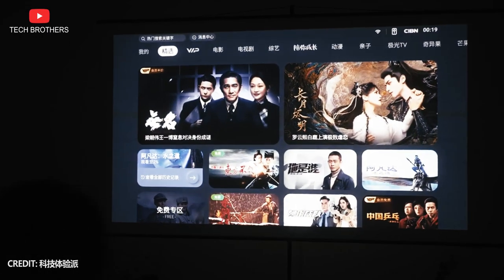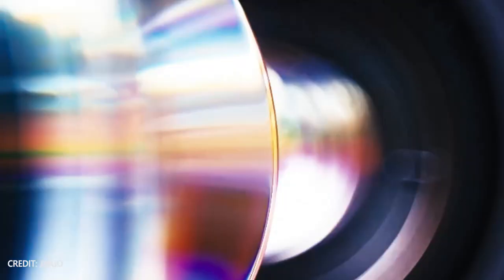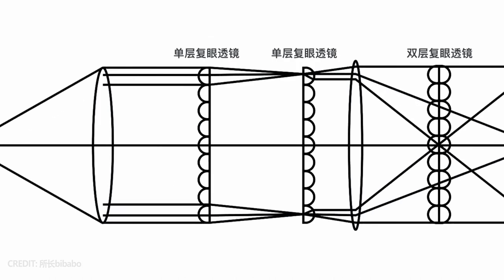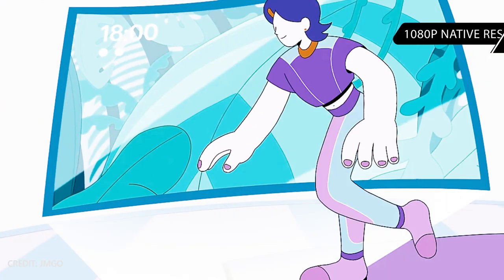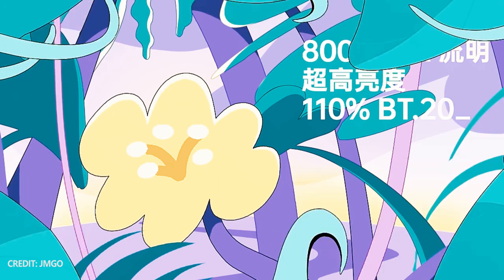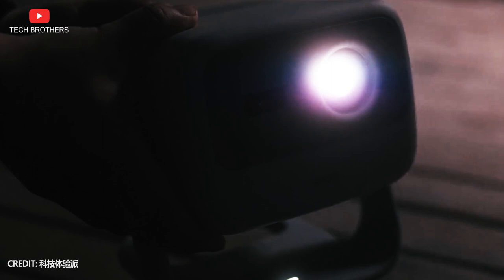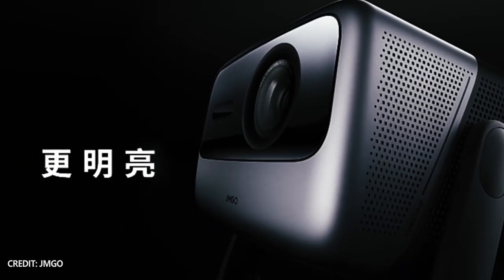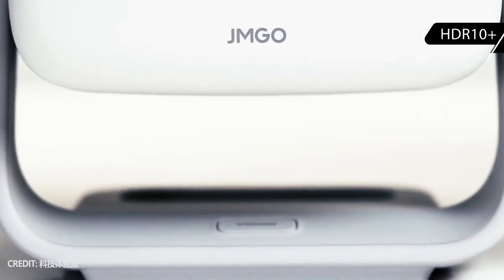The GM GO N1 uses MALC 3-color laser optics, like the Pro and Ultra models, making it likely the most affordable triple-color laser projector on the market. It also has Full HD 1080p native resolution. As for brightness, it is 800 CVIA — the Chinese standard for projector brightness. For comparison, the GM GO N1 Pro has 1500 CVIA and the GM GO N1 Ultra has 2200 CVIA. The projector also supports HDR10+ and a 1600:1 contrast ratio.